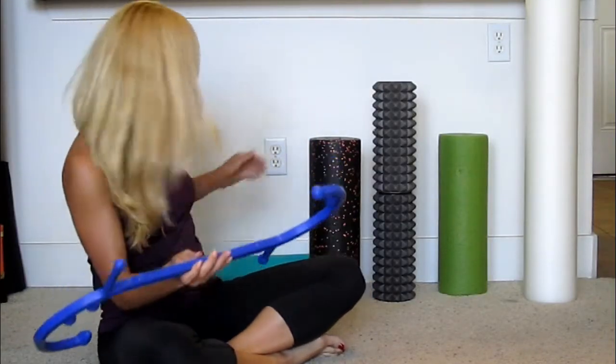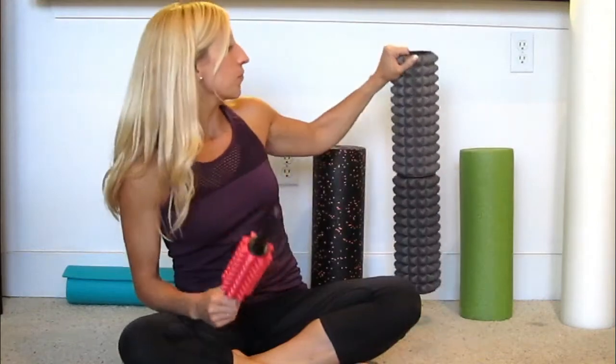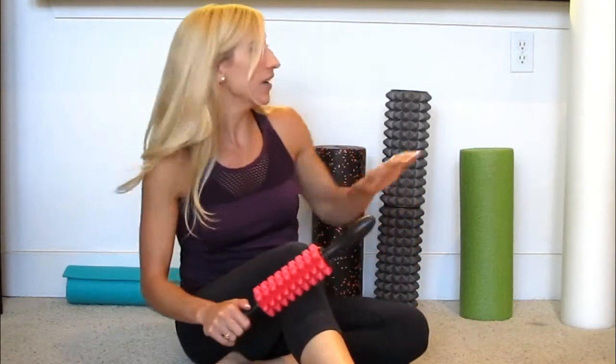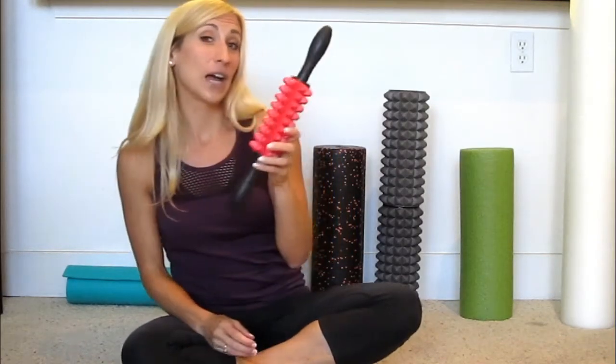Then there are funkier muscle therapy tools like this one with two handles and spikes — I really like it for things like the shins, which get very tight and are harder to reach on a big foam roller since you'd have to kneel your whole body over it. It's great for quads, hamstrings, and if you're just sitting on a couch watching TV it's very easy to use. It's also smaller so you can use it on your forearms if you work at a computer a lot.